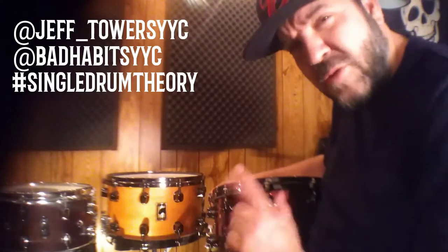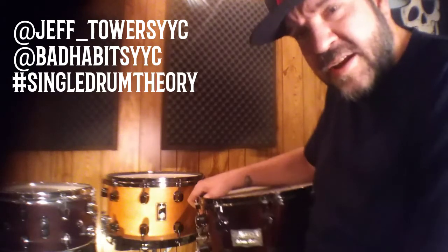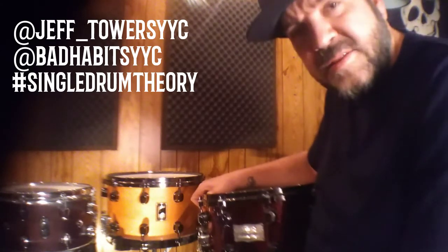Hi there. Today I want to talk to you about one thing that's really important to me, and that is snare drums. I created the single drum theory out of necessity to play more acoustic music, so choosing a snare drum was paramount.